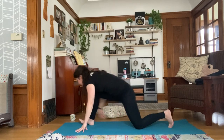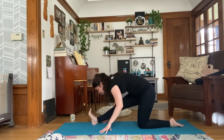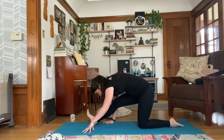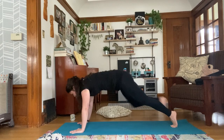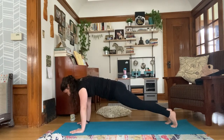Chill here for a second. Keep thinking about pulling those toes towards the face, letting gravity guide you towards your leg. Next inhale, walk your hands forward, frame your front foot, tuck your back toes, lift your knee, and step your right foot back to meet your left. You can take a push-up here if you would like.